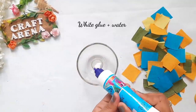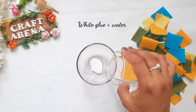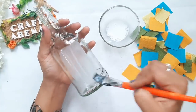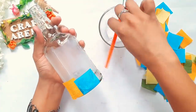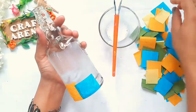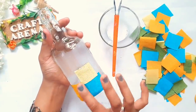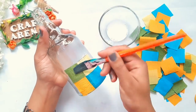Now we need to stick them. We need white glue — fevicol — and add some water to it, mix it well, and apply it on the bottle with a brush. Stick the paper slowly with the brush. If you press too hard, the paper will fall off. I hope you enjoy this video.